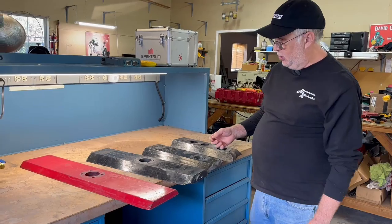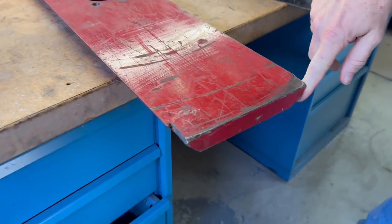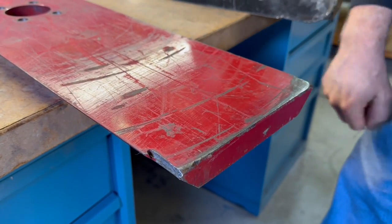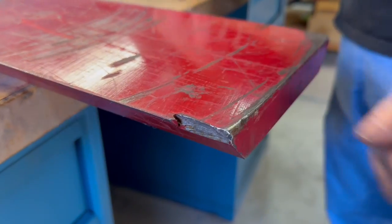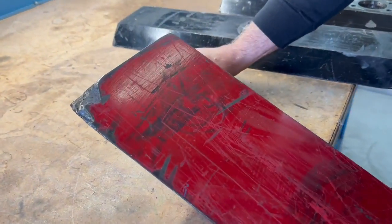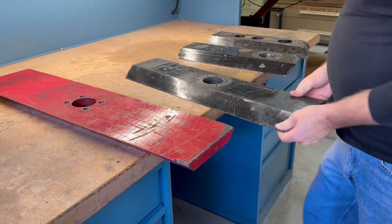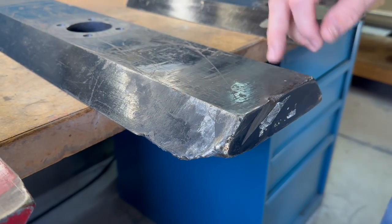Here are some examples of where heat treating has sort of failed. This is the impact point — this is the part that would actually cut. On this side, a piece broke off from the shock delivered here, not because it was hit, but because it's just a little on the brittle side. This particular bar is actually too hard. You can see some pieces removed out of this one, and this happened in one fight. This one here has six or eight fights — it's lost a few pieces, but it held up a lot better.